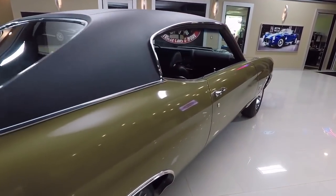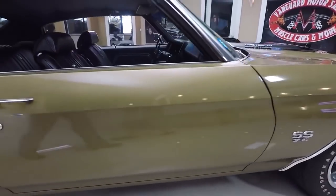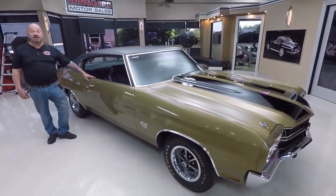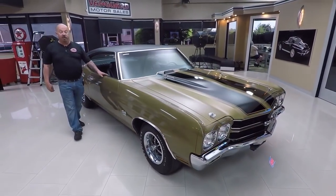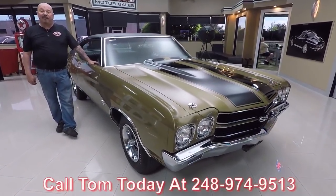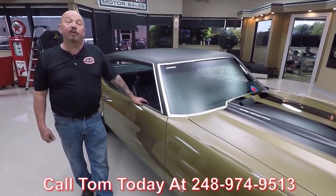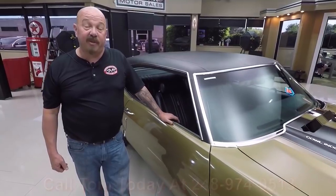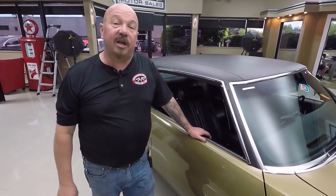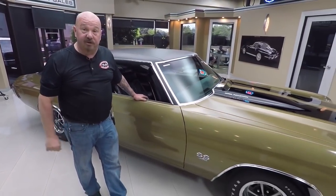There is one little ding in the paint in the middle of the driver's door — they touched it up a little bit. It's actually kind of hard to see unless you're right on top of it. This car is amazing guys — you don't find them original but once. Call Tom at 248-974-9513. We've got about 220 cars in stock right now, bringing in about 40 new cars every month. You're getting my 35-plus years of experience in the muscle car industry helping you pick out your dream car.